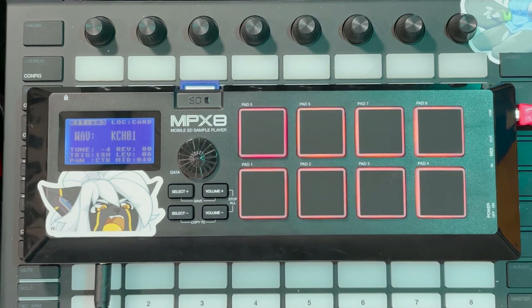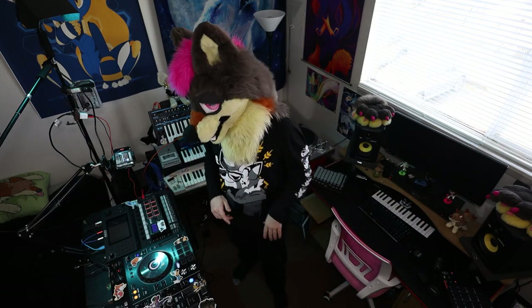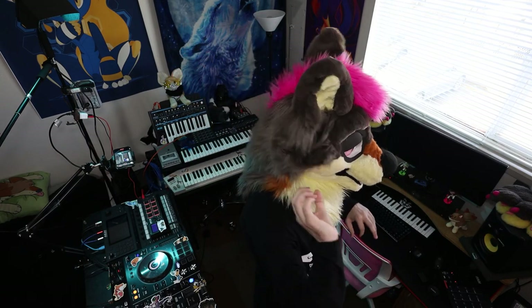With the MPX8, it's basically an MPC minus the sampling or any other features — it literally plays samples. But it plays any sample, which is the big tasty part. I can go onto the computer, sample some music, chop it up, save it as different samples, and load it up on this.